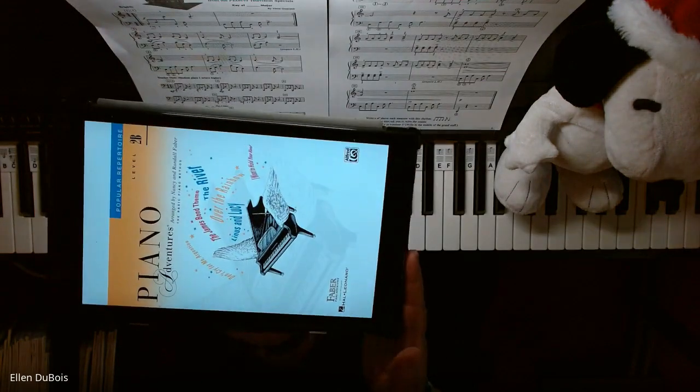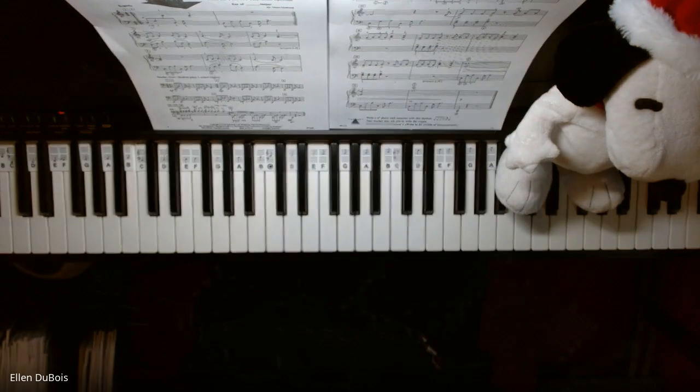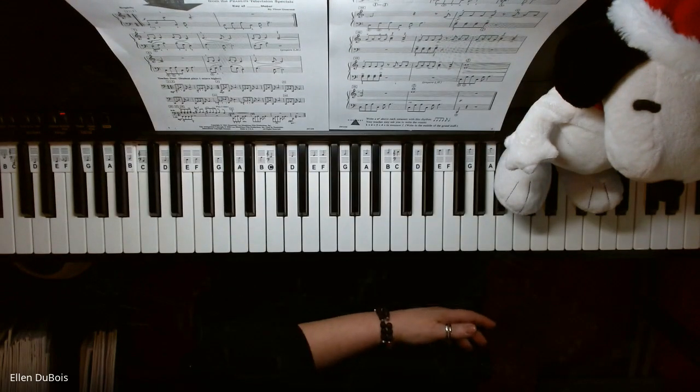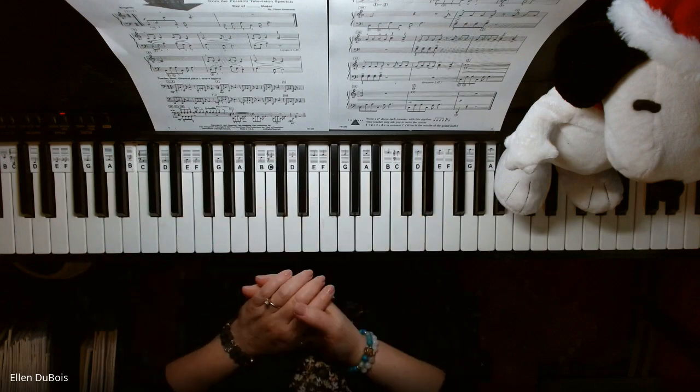This is my Kindle version, and I also have a replacement paperback one coming. I used it so much it kind of fell apart. But anyway, this is a great book, and this is a really fun song.